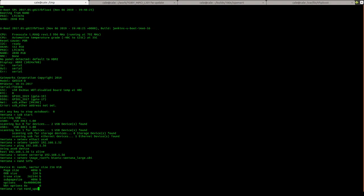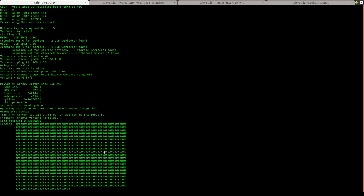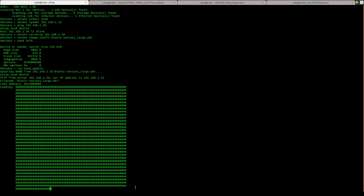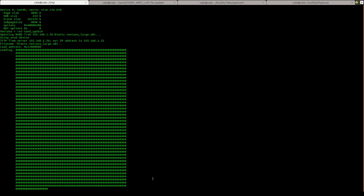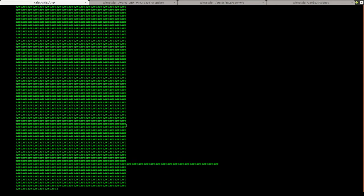Now I'm going to go ahead and let it flash — run 'nand_update'. This is going perfectly smoothly, but if you start seeing the letter T in this output, that could be an indication that your connection isn't good or there's a firewall, so you're going to want to do some diagnostics on your network. I think I'll stop this video here. The rest of this would be to power cycle the board and let it go into Linux user space. Please reach out to us at support@gateworks.com if you have any questions about this process.